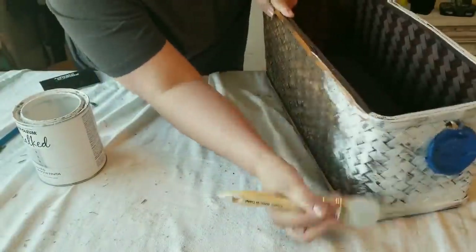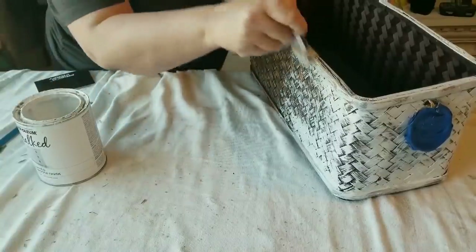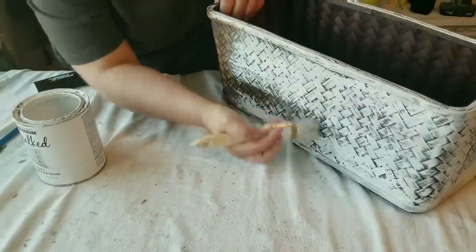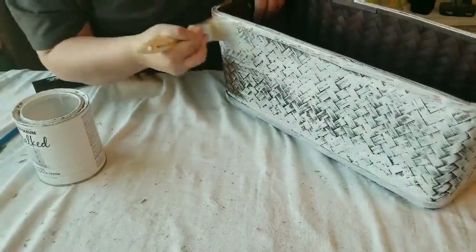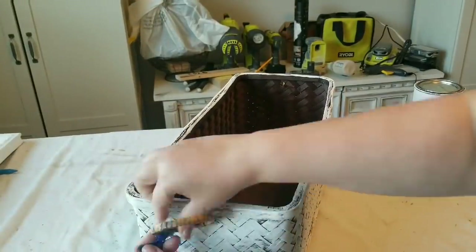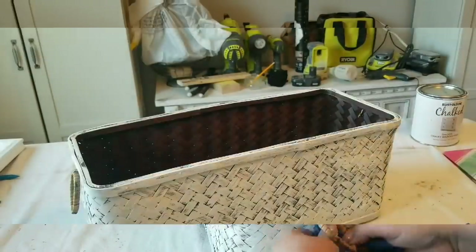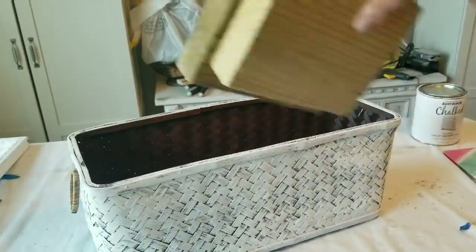I taped off the handles because they had that nice beige, natural wood tone to them and I wanted to leave them as-is. Once the paint was dry I removed the painter's tape from the handles. I was thinking about what to do with it — you could use it for books, magazines, blankets, whatever you want.